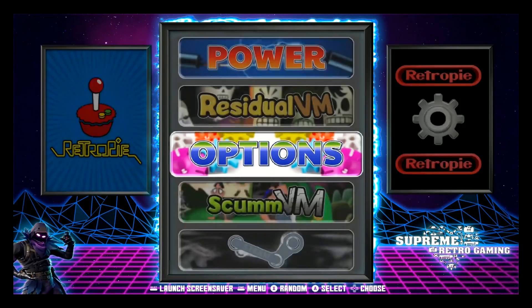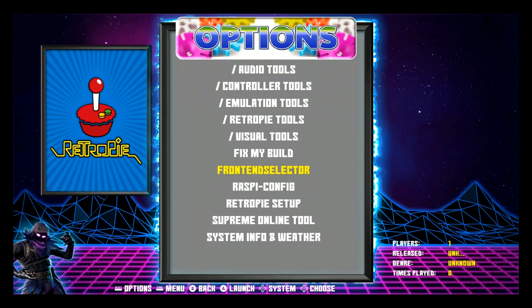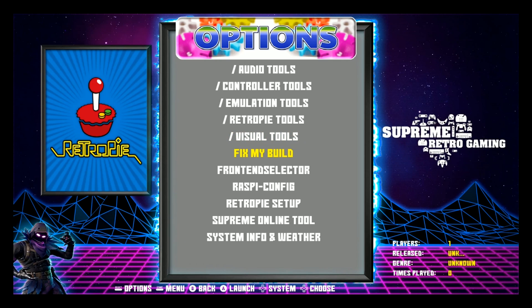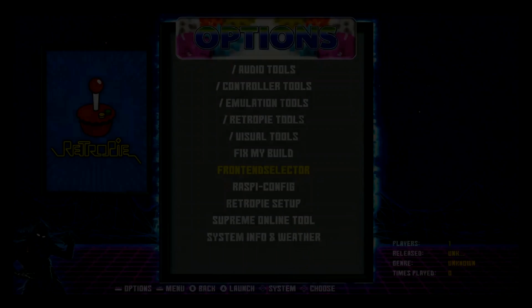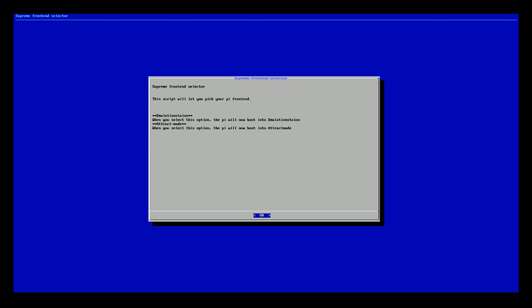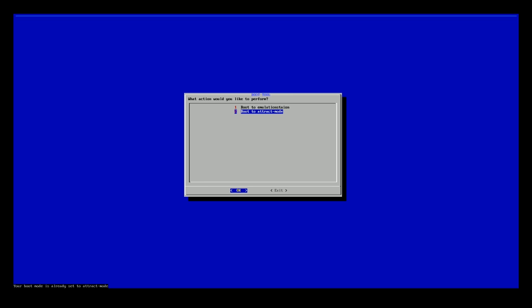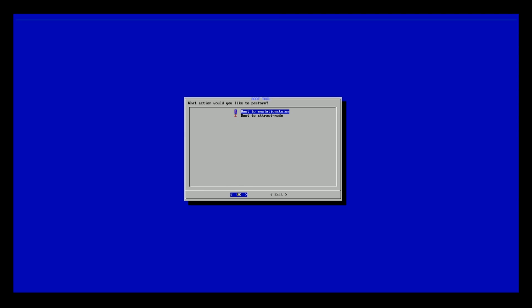We're here on Supreme Pro. I'm going to the options menu and as you can see, there is now a new option available. If you go to Options you will see a new option called Front-End Selector. Once you click on it you're given the option to go to either Attract Mode or Emulation Station. I'm going to go ahead and select Attract Mode and switch over to it.